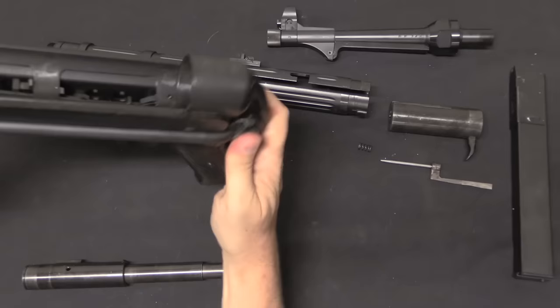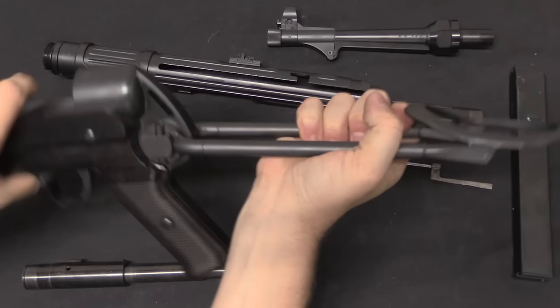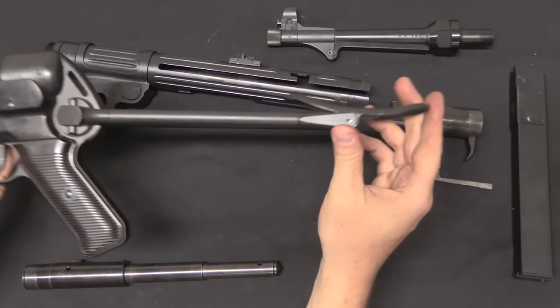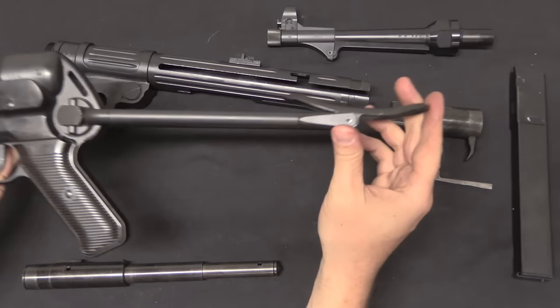The stock locks and unlocks in exactly the same way as the original, which means it's a little bit of a pain — it's also quite tight. You push the button in, then rotate the stock to the back. It's got a little tiny bit of play, far less than originals typically do after 80-plus years. Then it's held in place by friction in the stowed position, and you just snap it down for use.